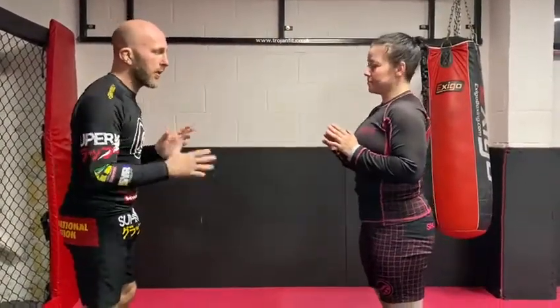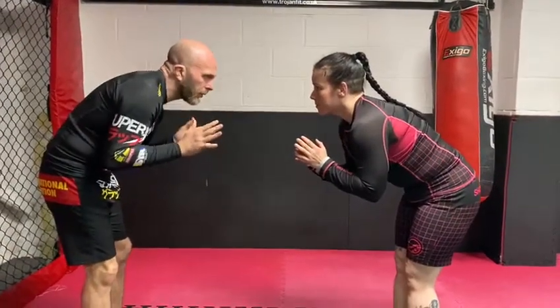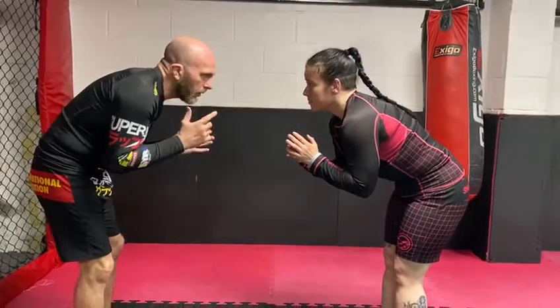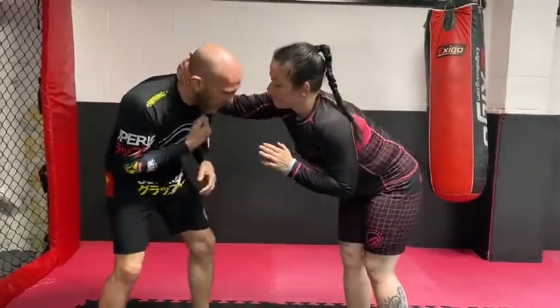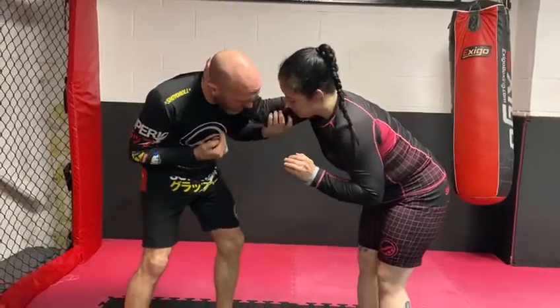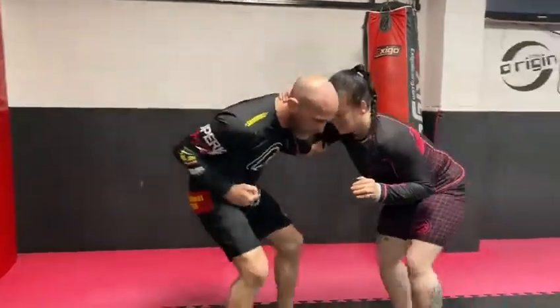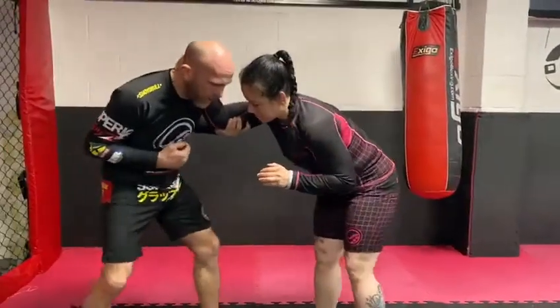Second part of attacking upper body into lower body. We're going to actually start standing, because a lot of people will find it hard to get the fight to the floor without pulling guard. So you're going to get head control. From here, I like to hold under this part of the arm, so when they try and do a snap down, they can't — it sort of takes the power out of the arm.